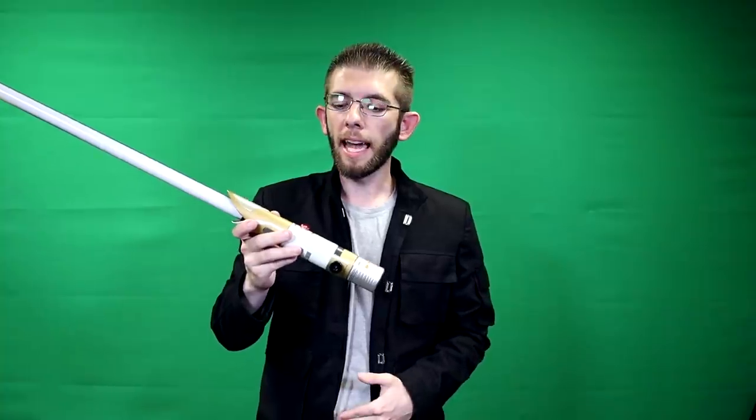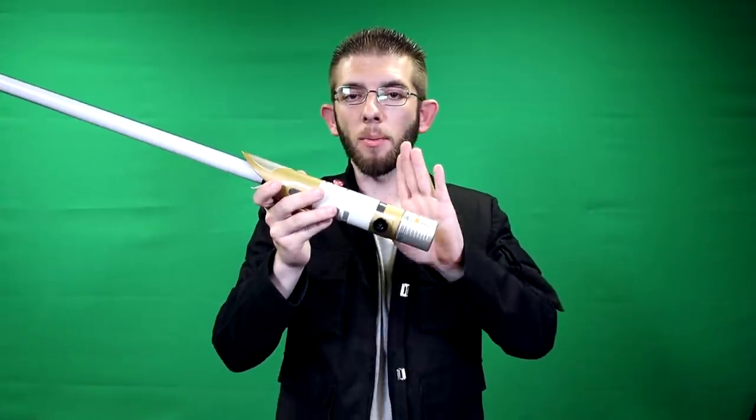That'll be for a potential future video. But until then, let me know what you guys think. Overall, I think it's a great piece, and for $110 you can't go wrong. I know Samuel — the one who allowed me to unbox the Jedi Temple Guard mask — is going to be very happy with his saber. That concludes today's video. If you guys have any questions, let me know in the comment section below. I'll see you on the next video.